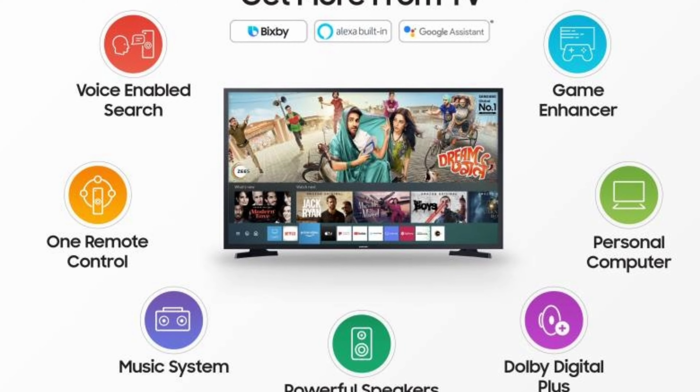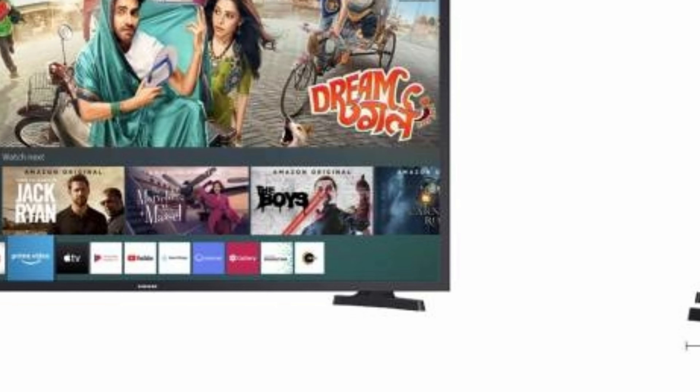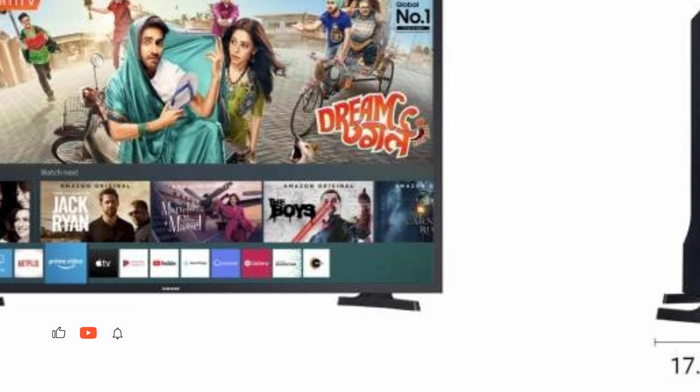Game Enhancer: enjoy high-quality graphics as you seamlessly play your favorite gaming titles on this large screen.